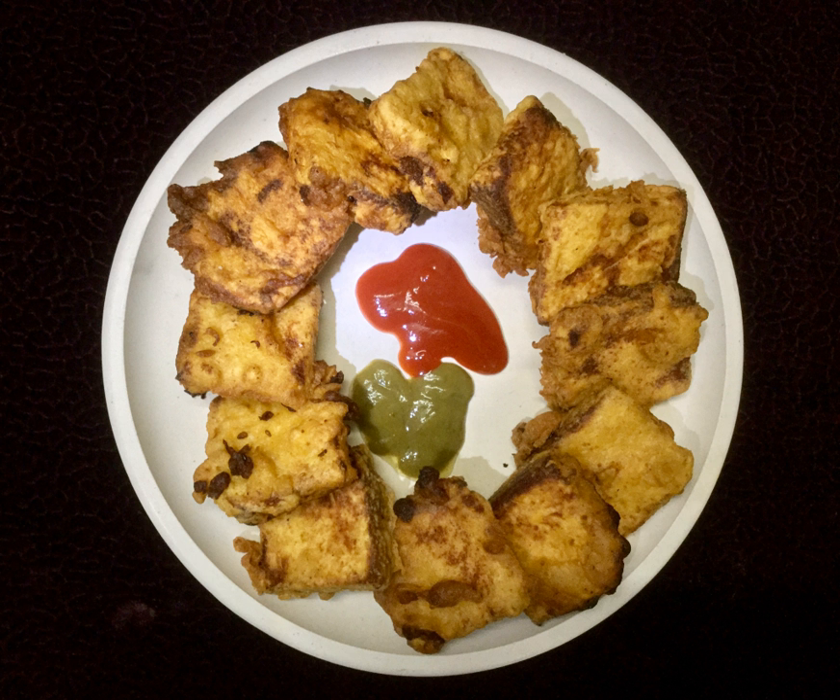Bread pakora is an Indian fried snack, pakora or fritter. It is also known as bread bhaji, or bhaji. A common street food, it is made from bread slices, gram flour, and spices among other ingredients.